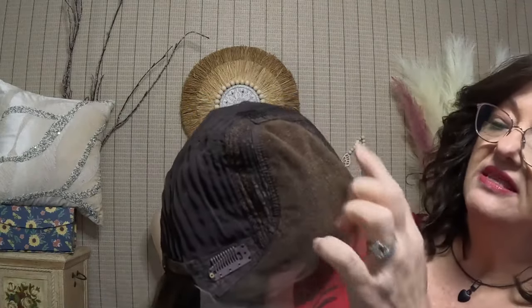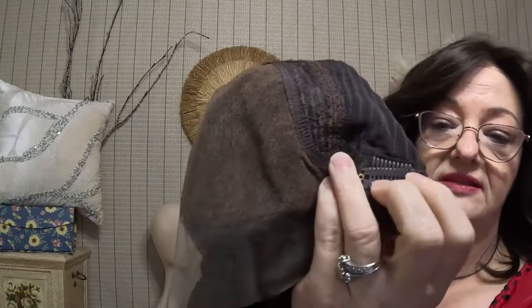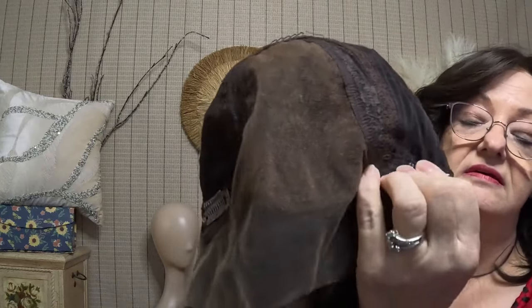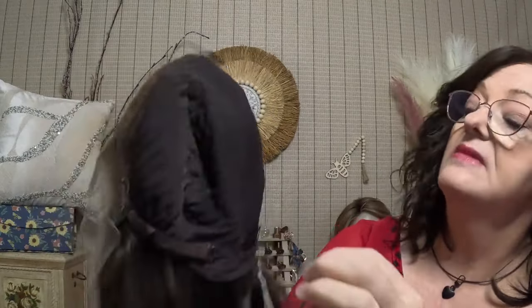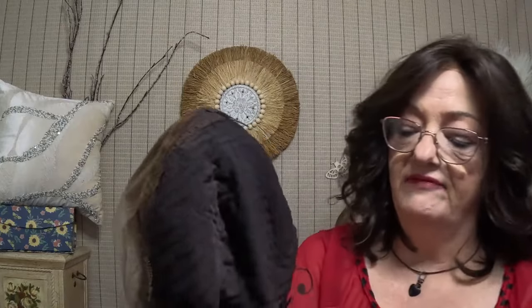She has a monotop and the knots on here are hand-tied — very tiny knots from Wig She. This is a lace top and you can see my fingers through here. So you can part her anywhere. On the ear tabs you've got the clamps with the combs on both sides, and in the back you have another small comb at the nape area. You also have one on the crown.